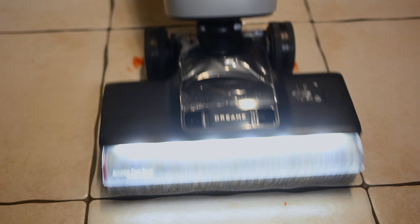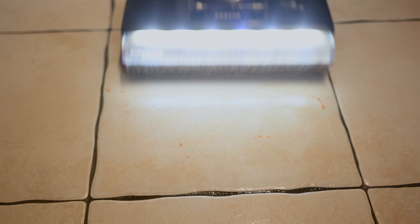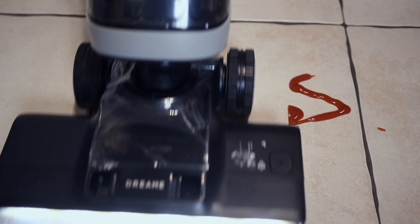Next up is the ketchup test, a stress test because I let the ketchup dry out over 12 hours. As you may know, this is a very tough stain to get out. The machine, while it took a lot of passes, eventually did get the ketchup stain out. Now you're more likely to encounter a fresh ketchup stain, and with that stain, as you can see from the first pass, it gets everything out with absolutely no issue.